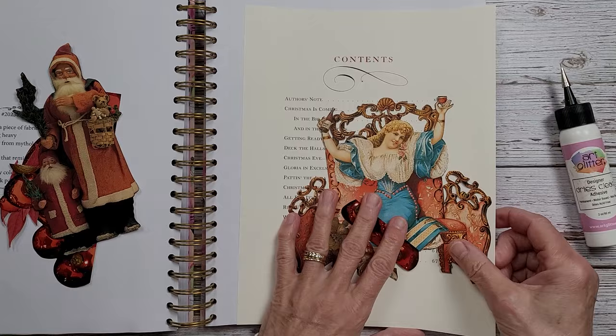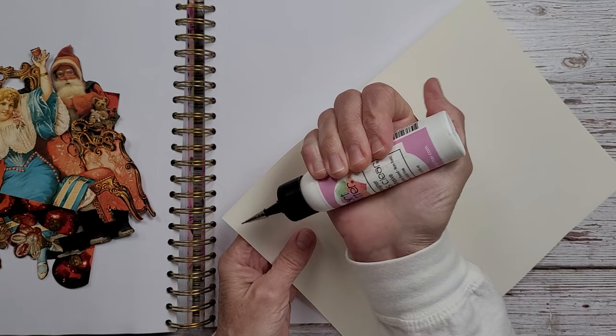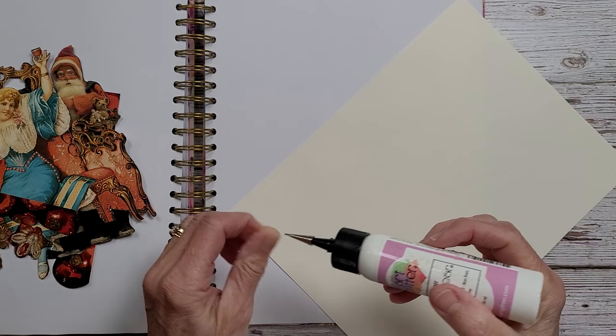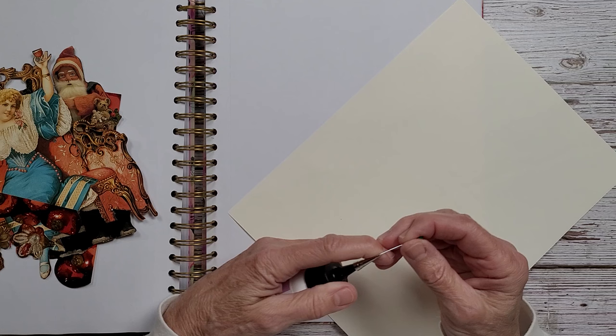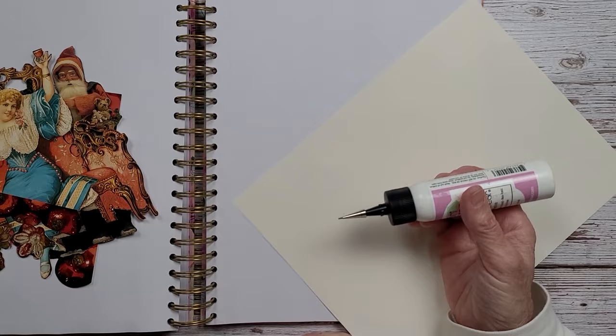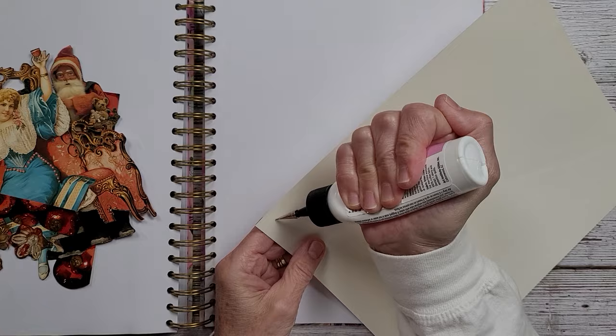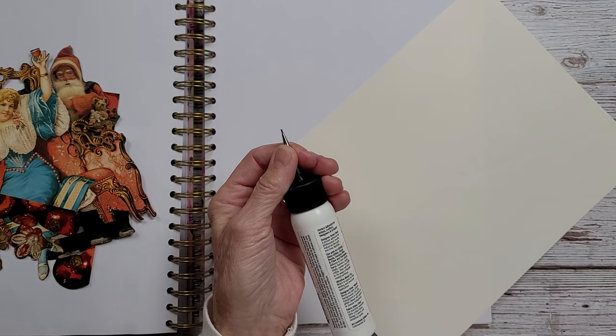The first thing I'm going to do is attach the back page here, because there's nothing that's going to be done to this. I can't get this to work — it's all gummed up or something. I'm going to try a different glue. As much as I like the Art Glitter Glue, I'm not liking the tip on this. I have tried it before with the tip off and it's just a nightmare. I'll be right back.